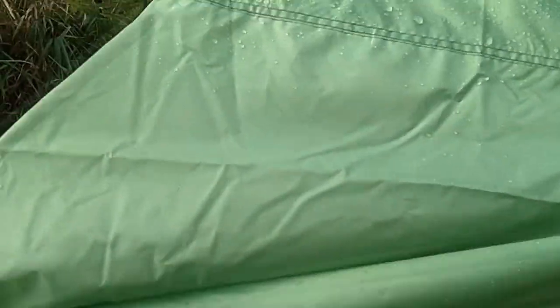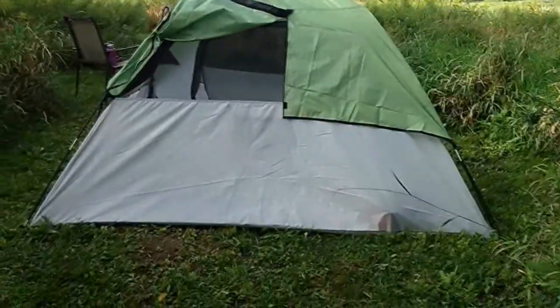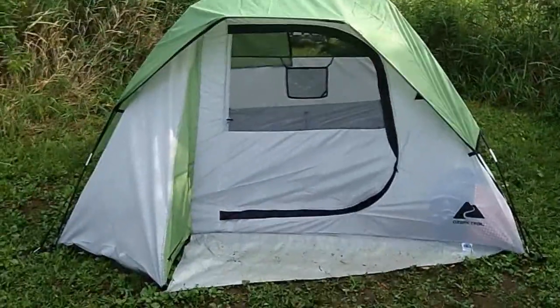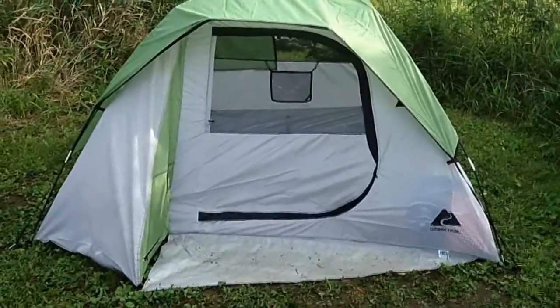It's a pretty nice tent for $40. Goes up and comes down very easily — a quick camper type of situation. You could put two cots in there with sleeping bags if you didn't want to lay directly on the ground. Some people will put a tarp down. When it was raining the time I went out, the rain fly worked very well — it didn't get inside the tent wet at all. If you have the back opened, it will drop rain in.